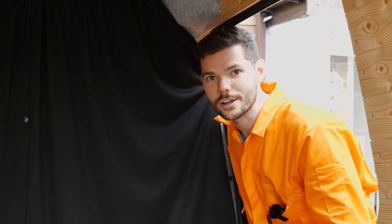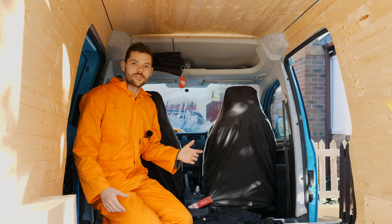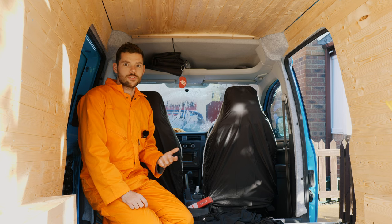Hi guys, welcome back to another video. In today's video I'm going to show you how to fit a cab curtain in your van to separate the cab from the back of the van. It's pretty straightforward to fit the van style curtains into your Caddy Max, though you do need to do a bit of modifications. I'm going to show you how to do it all.